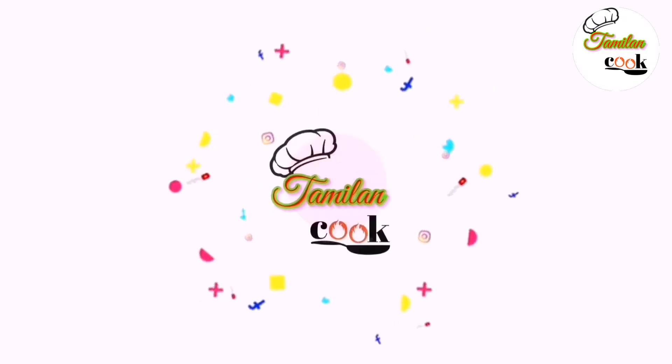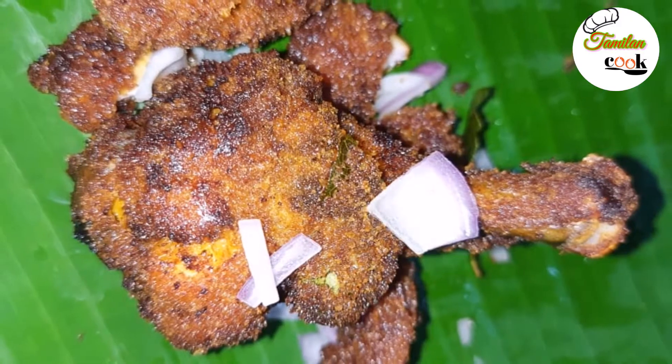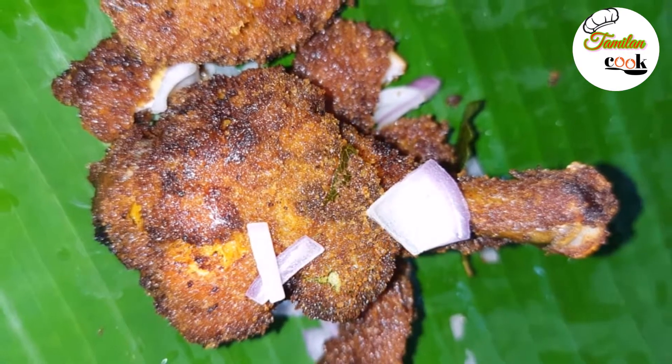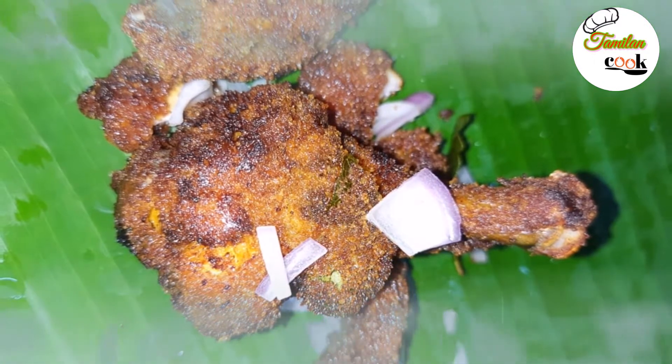Hi everyone, welcome to Tamil and Cook. In this kitchen, we have a recipe for everyone. It's a very favorite dish — that is Crispy Chicken 65.